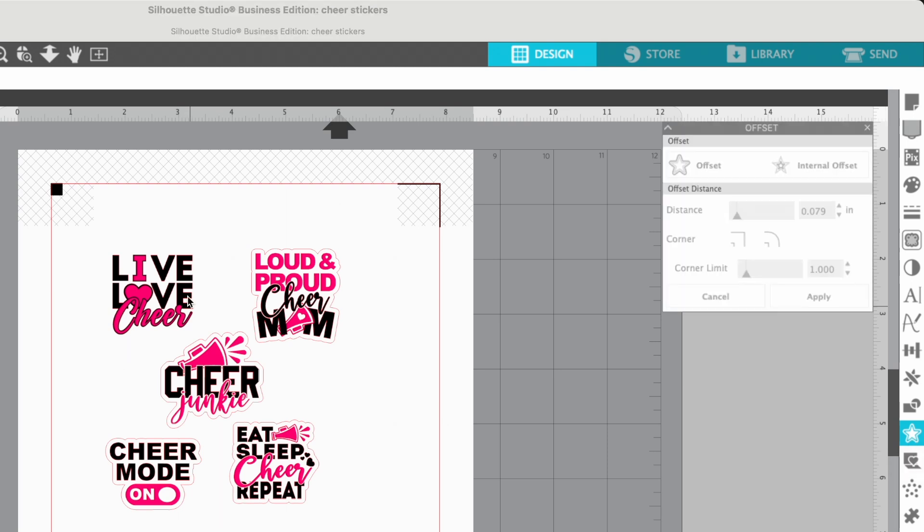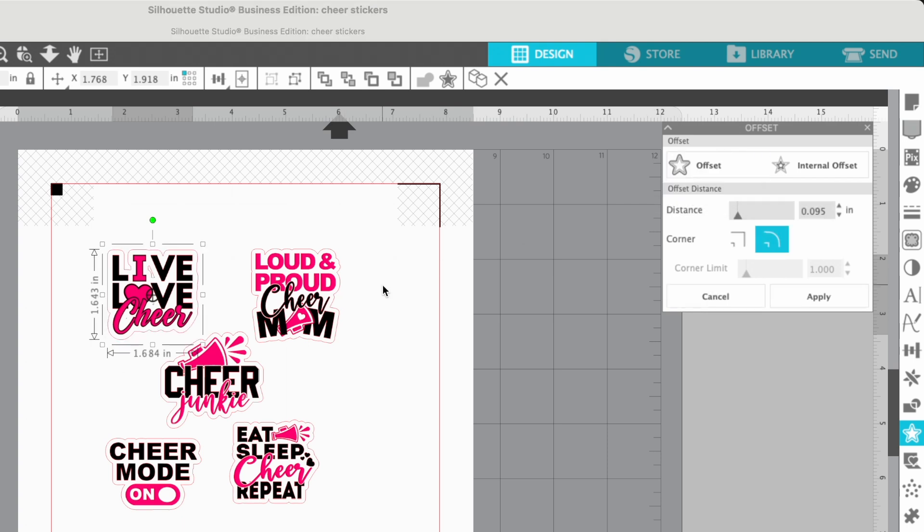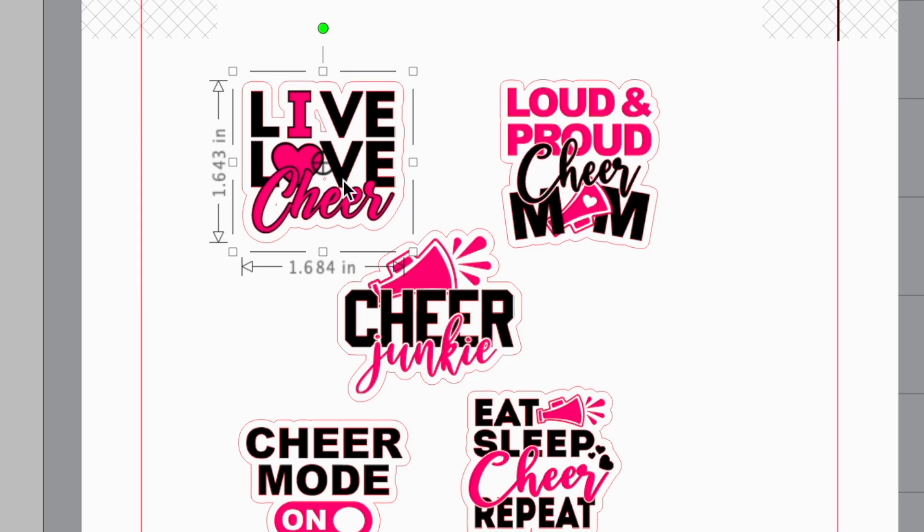Are you trying to make stickers or printable vinyl and you add an offset and get some unwanted cut lines, and you really just want to cut around the outside edge? Don't worry, I have a solution for you. If you make the offset and you end up with these little innards, you can easily get rid of them.